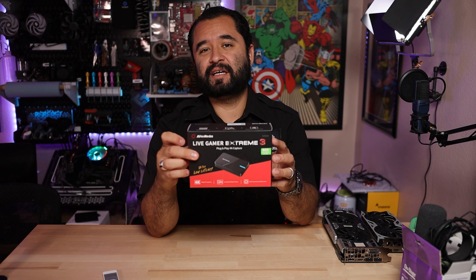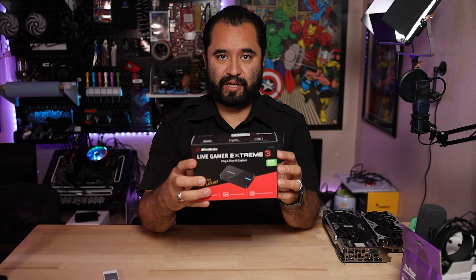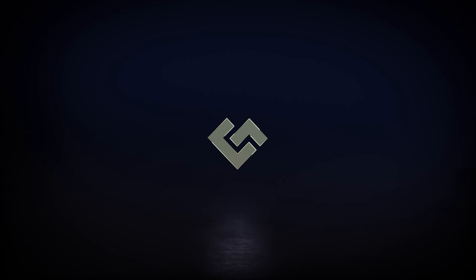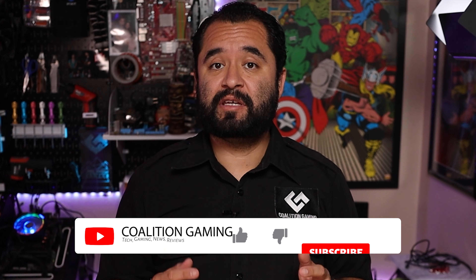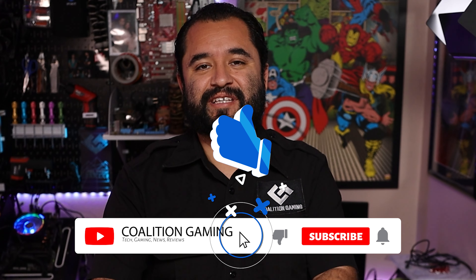Two PC stream setups can be problematic to set up, mostly because audio routing gets complicated. But now there's a new capture card on the block that's here to save the day. This is the Avermedia Live Gamer Xtreme 3. Welcome back to Coalition Gaming. My name is Chris and today I'll be your stream technician.